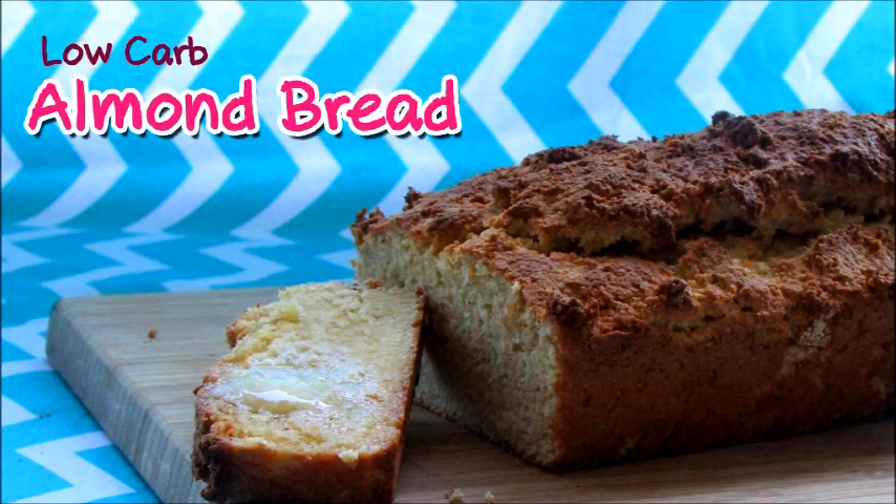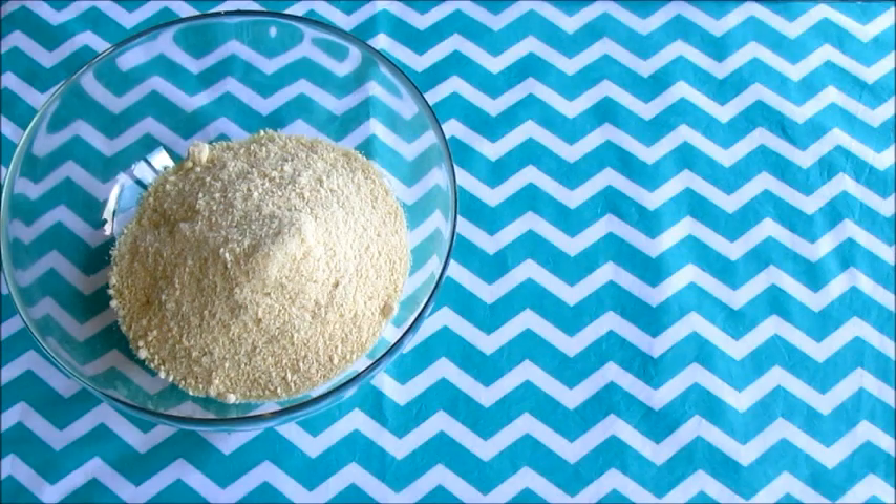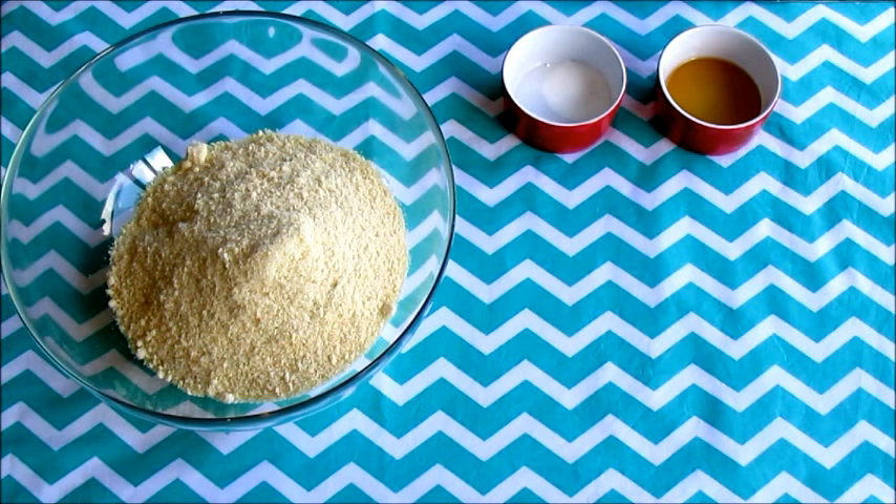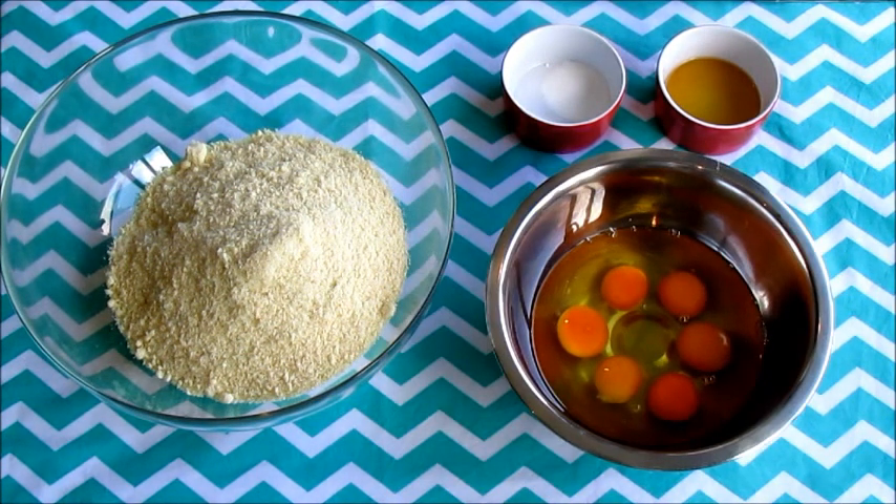Let's prepare a low carb almond bread. Check out the ingredients first: 5 cups of almond meal, 1 teaspoon of baking soda, half teaspoon of salt — they are in the same container here. 2 tablespoons of raw honey and 2 teaspoons of apple vinegar, also in the same container. Finally, 6 eggs. That's all for the ingredients.